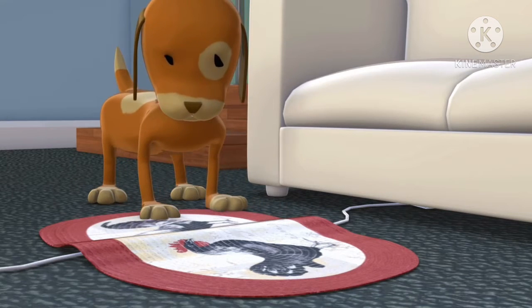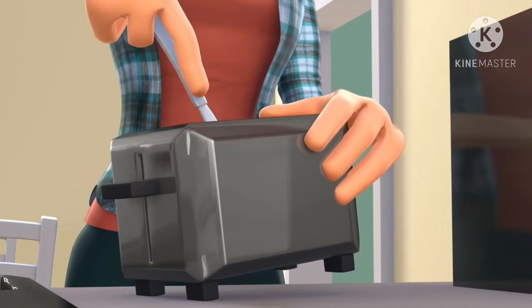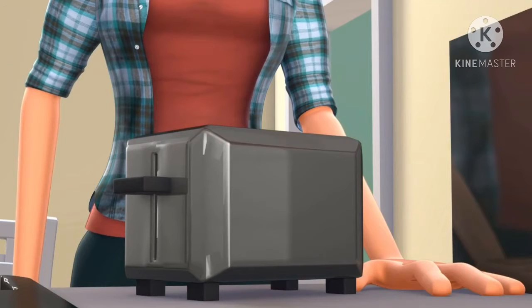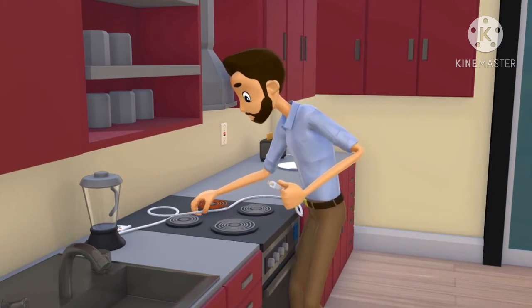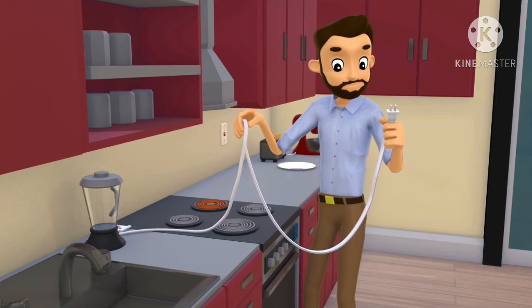Damaged cords can be dangerous. Never insert any metal objects into an appliance. Keep all cords away from hot surfaces like toasters, range tops and ovens. Cords can be damaged by excessive heat.